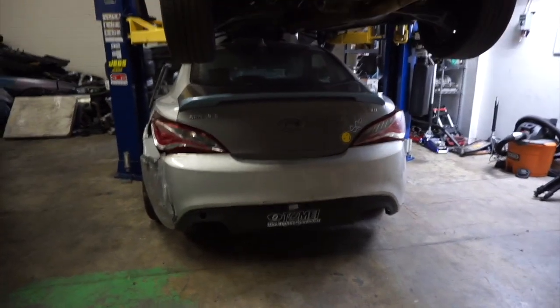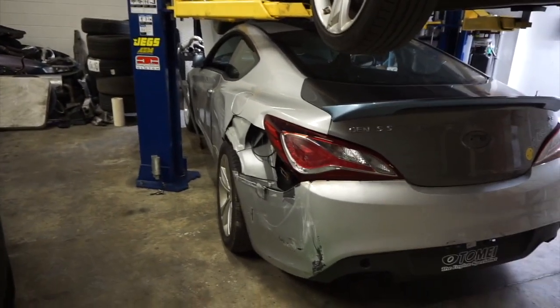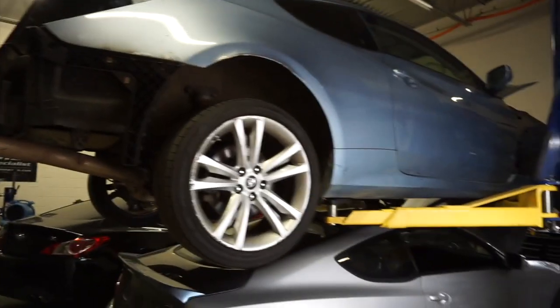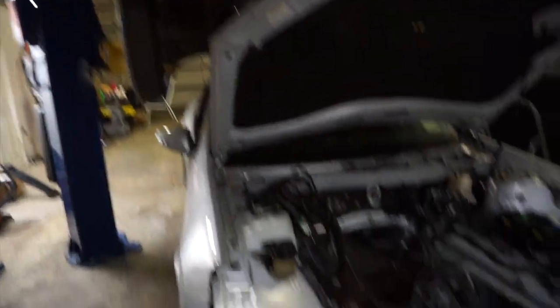I already transferred the coilovers from that car to over here. I already installed the welded differential that we just worked on recently, and suspension wise — toe, camber — everything looks solid, unlike the other one. Today my goal is to drop the engine and transmission from here, inspect it, install the external wastegate BK2 turbo, and possibly drop the engine and transmission into this car tomorrow.